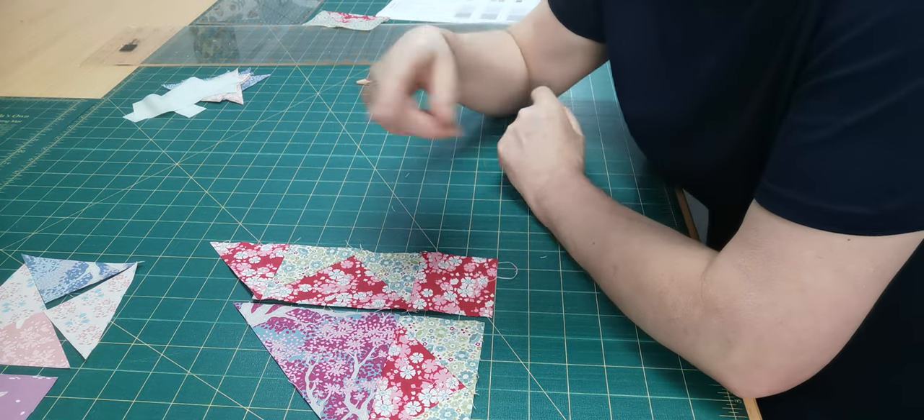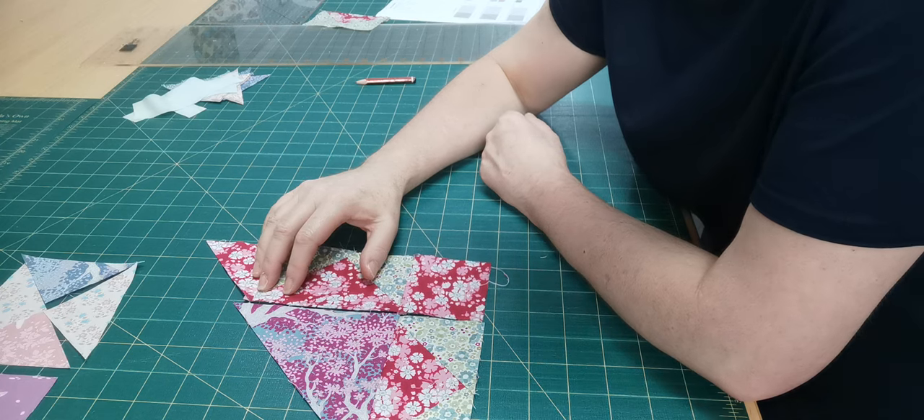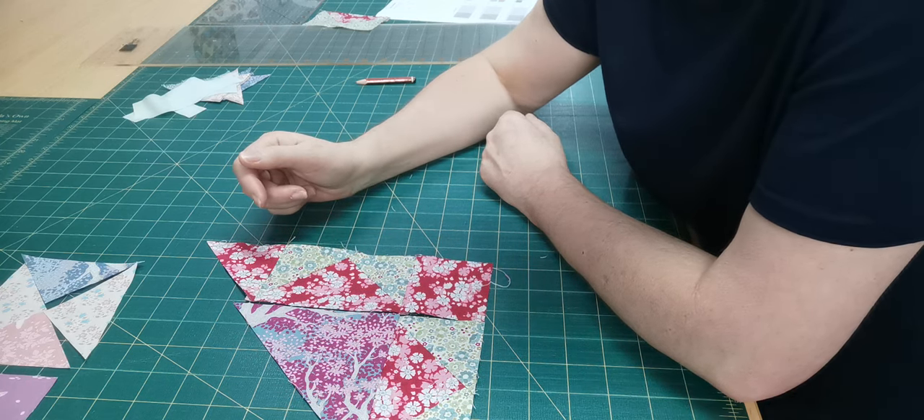That's why at every step you're going through, just get out your ruler and double check your measurements, because miscutting happens so easily.